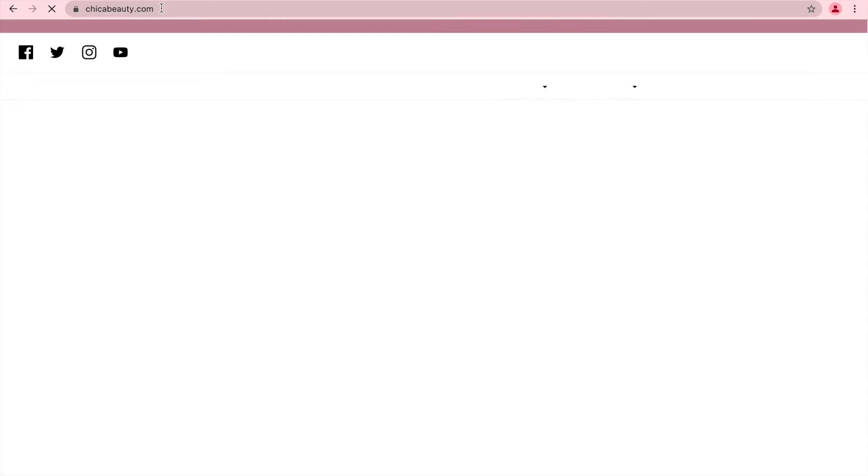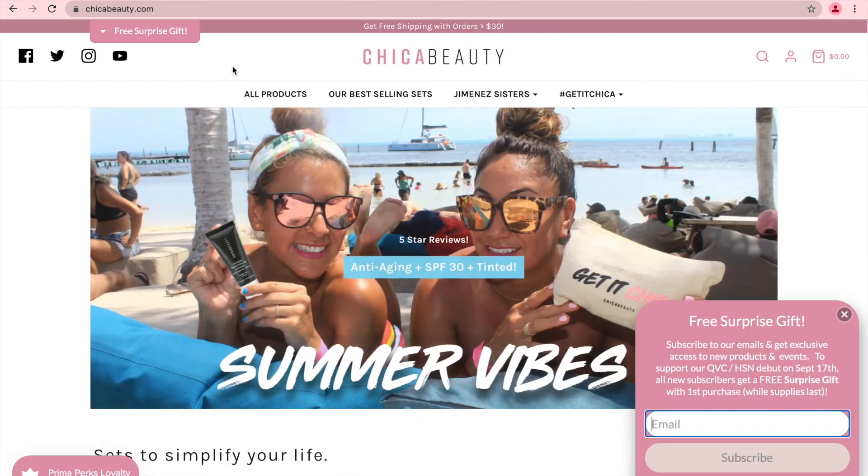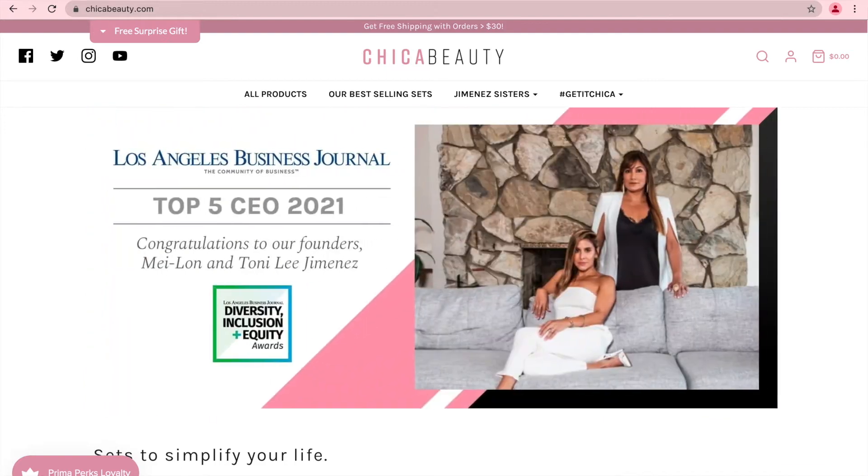First, go to chicabeauty.com. Then, when you get to our homepage, make sure to go to the left-hand corner and press Prima Perks Loyalty. It should have a little crown.